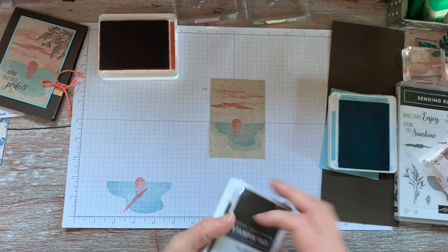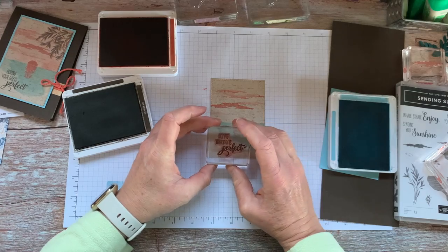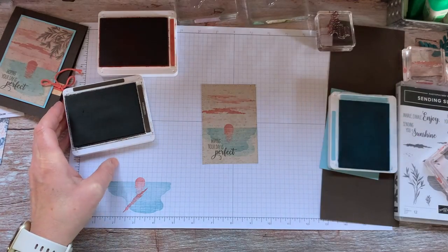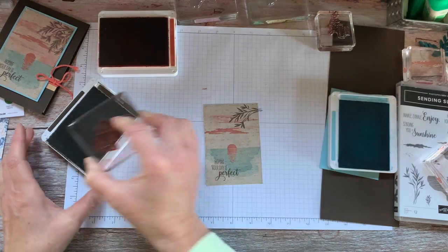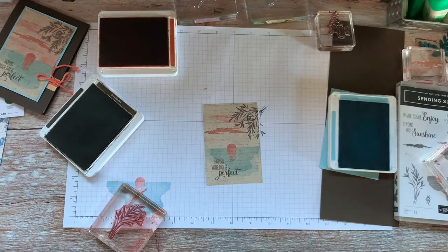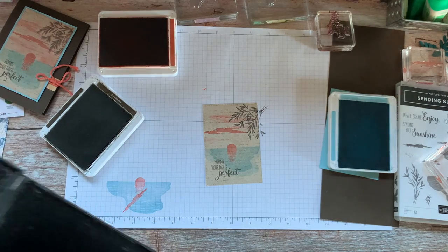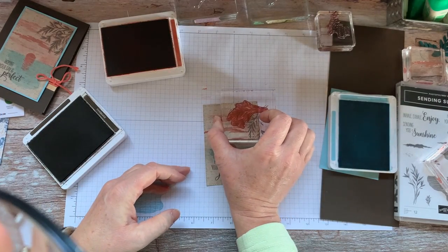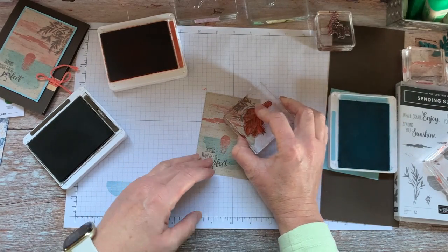I used Early Espresso to stamp 'Hoping Your Day is Perfect' and brought that down into the lower left corner. Then I used the tree stamp with Early Espresso — I did that twice. Then I washed the stamp because I wanted to give it a shadow of Terracotta Tile. What it does is make it look like the sun is shining on that tree, so I just offset that second stamp slightly.